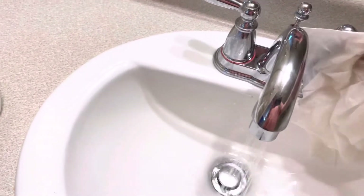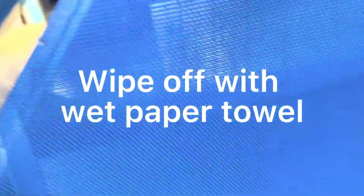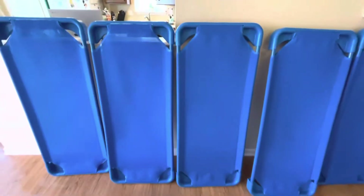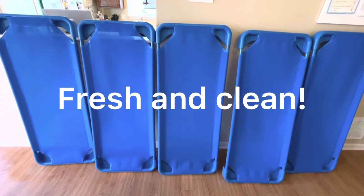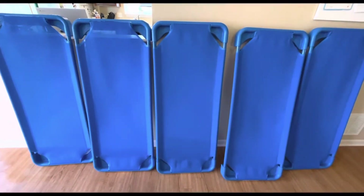After that has sat for five minutes, I'm going to take my wet paper towel and wipe them all down really good. This is the wash portion of the process — it will wipe down and get rid of any of the residual bleach. Here they are: they're all clean and sanitized, they've air dried, and then I stack them up and put them away. On Monday I can pull them out, put clean sheets on, and we're ready to go.